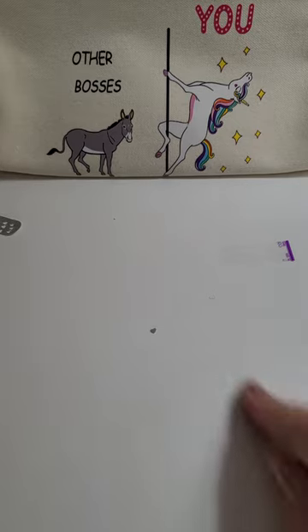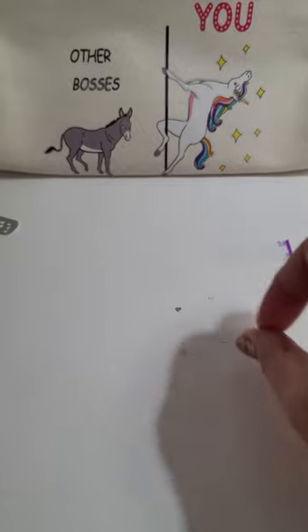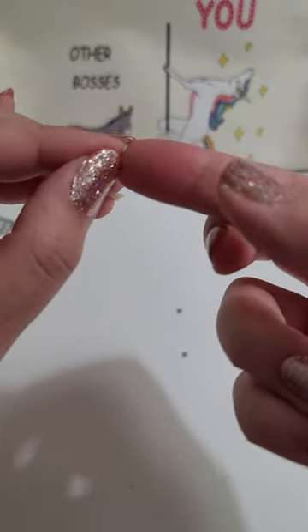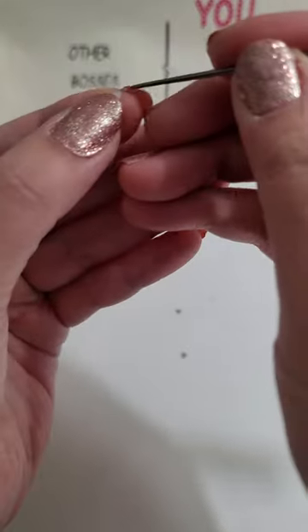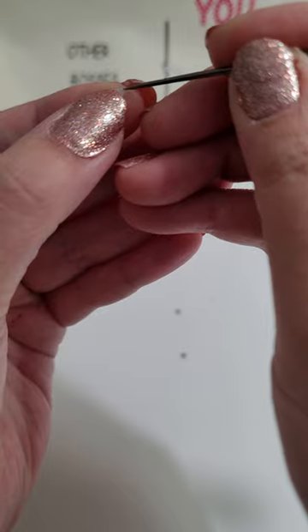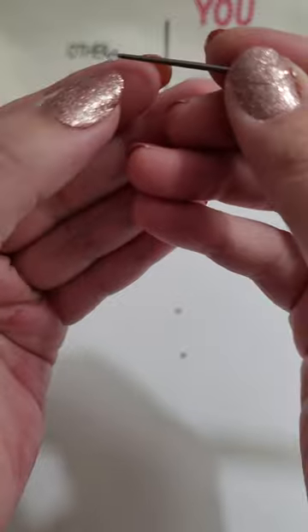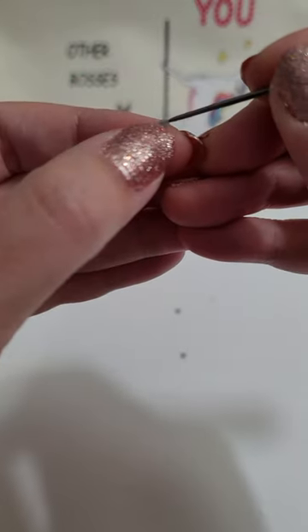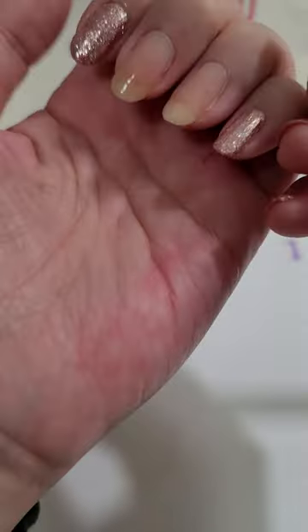Okay, I got them all out. So you're gonna need a sharp tool to separate the actual strip — the dried polish from the backing. I like to use this knitting awl. I don't knit, I can't knit, I tried — but I do have this tool.